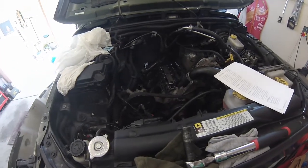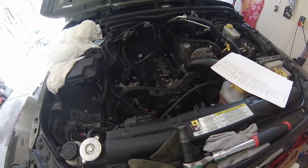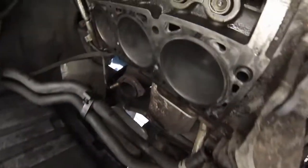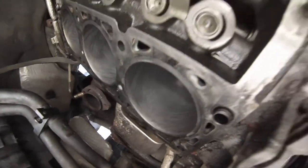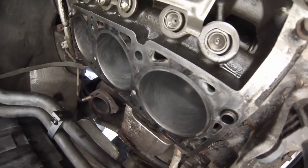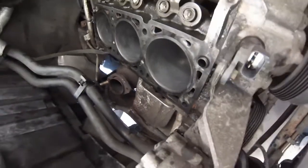Today we're going to be doing the cylinder honing. I've already done the passenger side to show you the results we're looking for. If you look up real close you can see those marks — the hash marks. We want them between a 40 and 60 degree angle according to Chrysler. So that's one that's already been done.